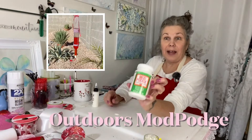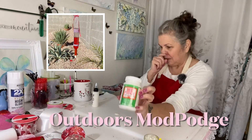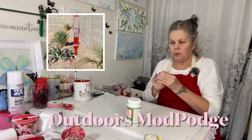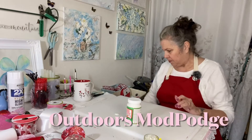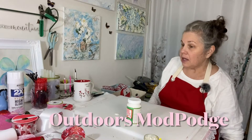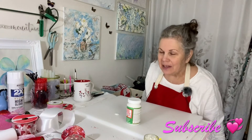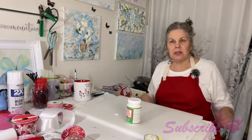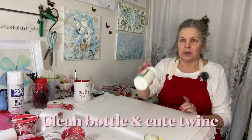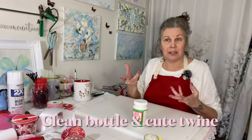If you wanted outdoor Mod Podge, they do make it. Another little thing to remember when you're doing your Mod Podge: unless you are the Mod Podge queen like I am, don't get the big containers because they'll dry up on you. Just get the smaller ones. I know you might be saving a little bit of money when you get the bigger ones, but if you're not dealing in volume, don't do it.